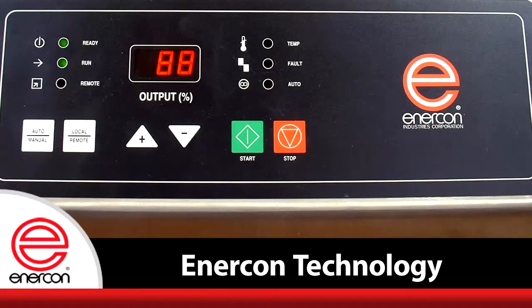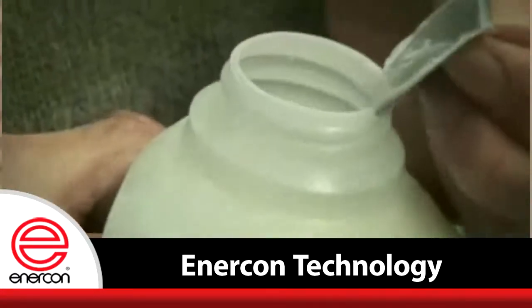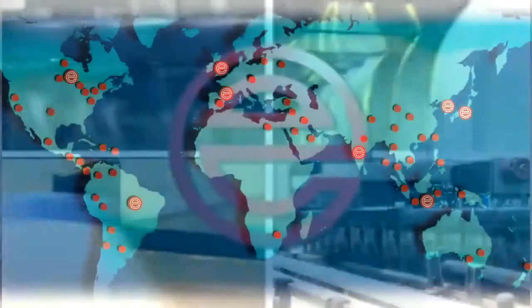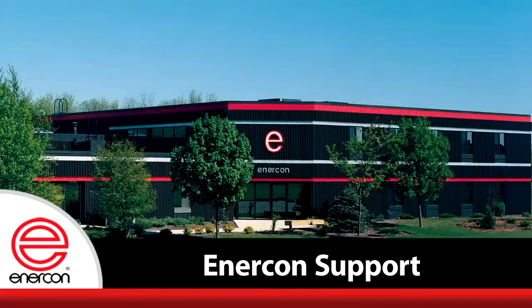Enercon's innovative power supply and sealing head design revolutionized the induction sealing process. Today, our air-cooled technology is the industry standard for packages all around the globe. Wherever Enercon sells induction sealers, the support is never far away.